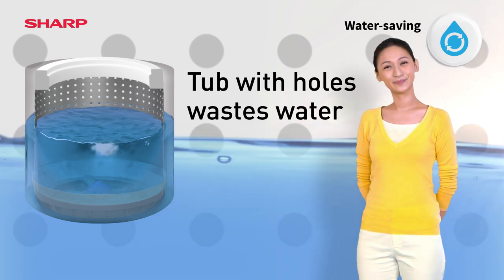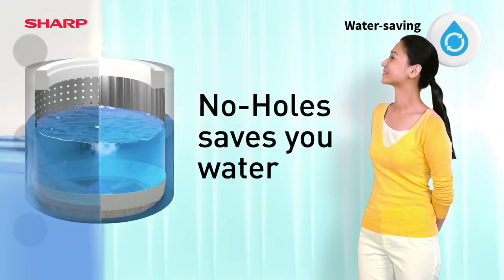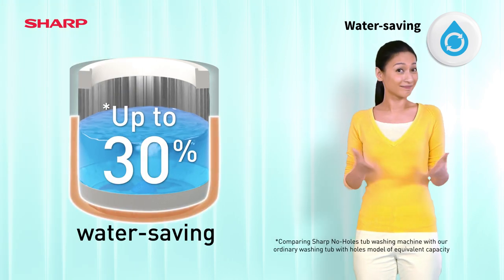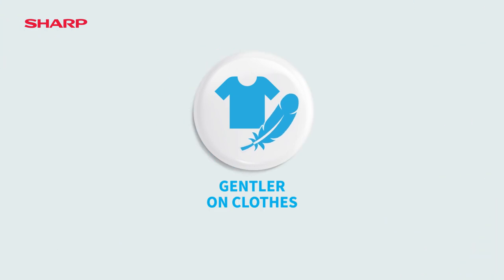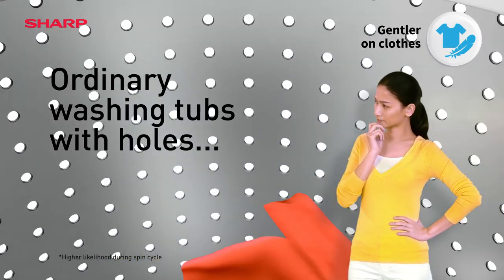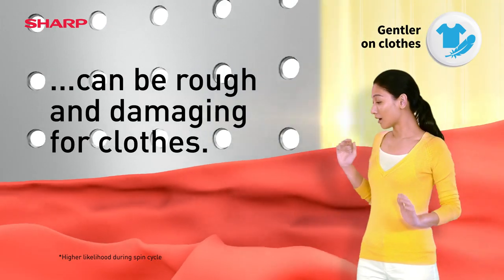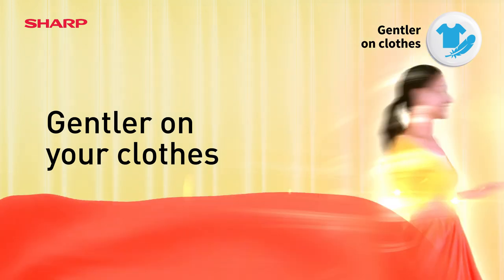With Sharp's No Holes Tub, water does not flow into the outer tub, saving you as much as 30% water at every wash. No Holes is gentler on clothes. Ordinary washing tubs with holes may damage your clothes, but Sharp's No Holes Tub has a smooth surface and takes better care of your clothes while washing.